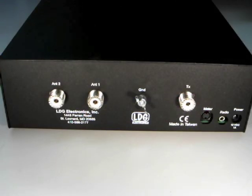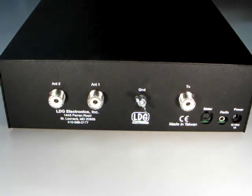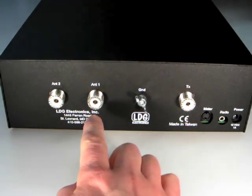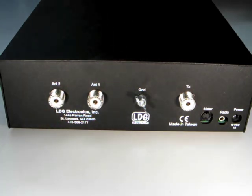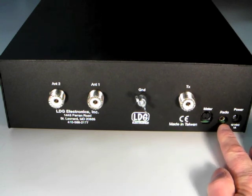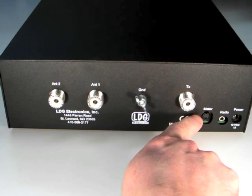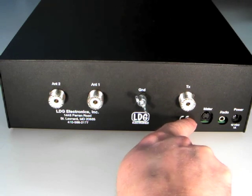On the rear panel, the TX SO239 connects to the output of your linear amplifier, and there are two antenna jacks. The AT1000 Pro 2 has a built-in two-port antenna switch. Here is the DC input jack, and this jack provides integration with ICOM and Yaesu radios. This jack is a new feature for LDG tuners — the meter jack — which allows connection of the optional M1000 analog meter.